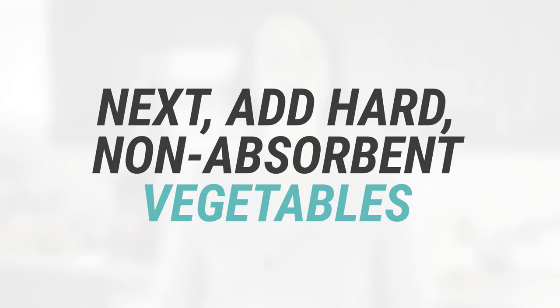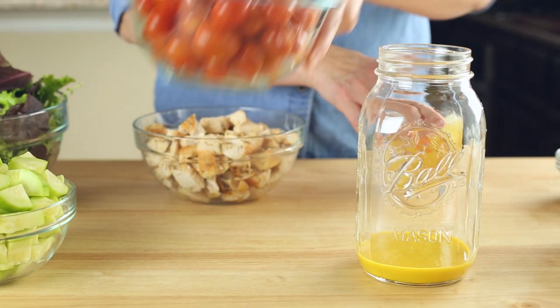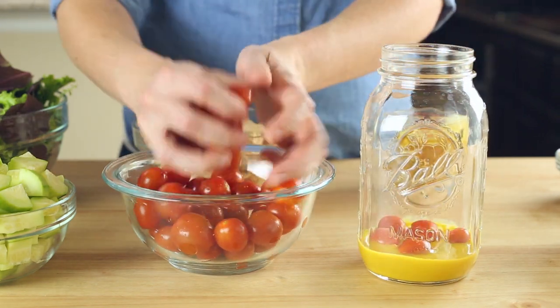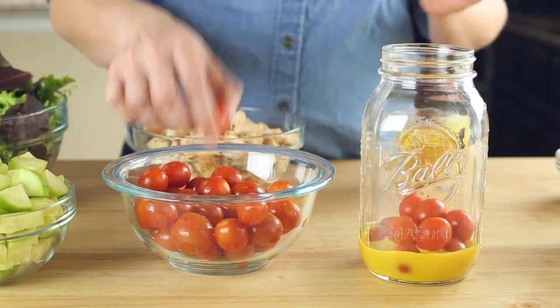Follow the dressing layer with hearty ingredients that are hard, non-absorbent vegetables. For this salad, that means we can use our grape tomatoes. This could also include carrots, bell peppers, and green beans, and so on.